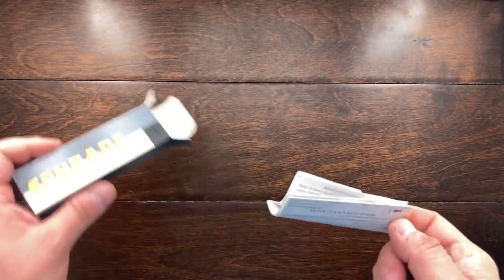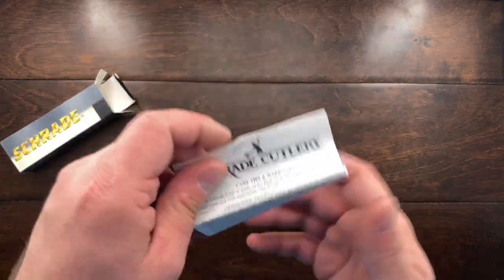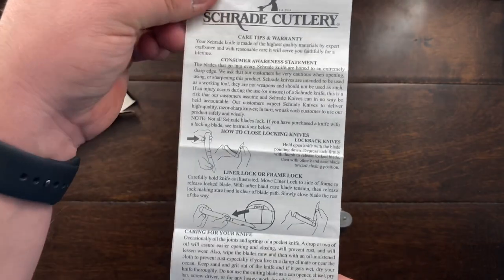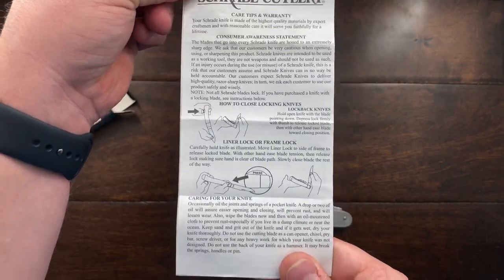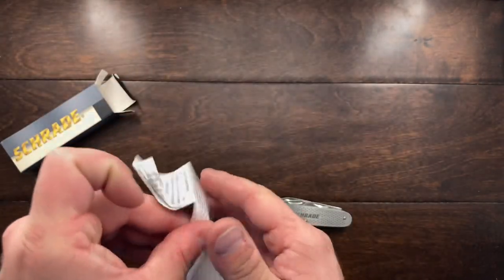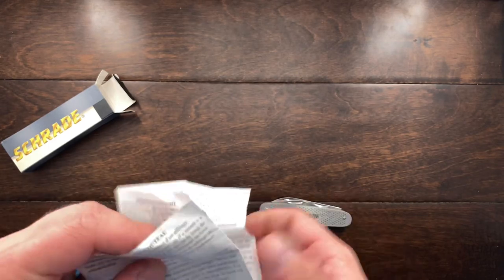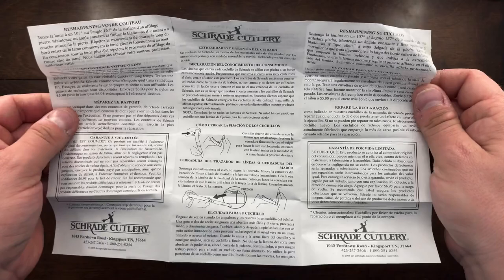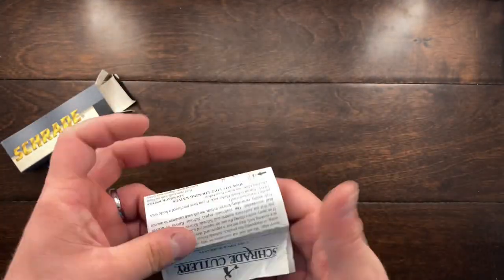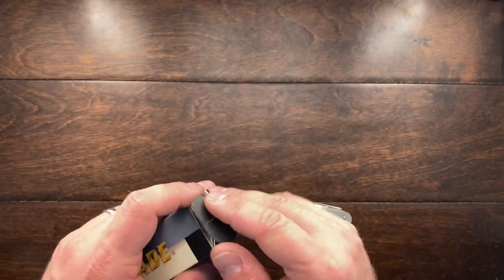It does have some paperwork inside — take a look at that. You can read it or pause if you like. And then it has all the other languages on the back. It's kind of cool to have the paperwork with this, so I will be keeping that box.